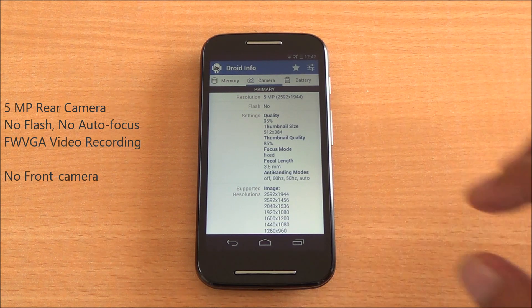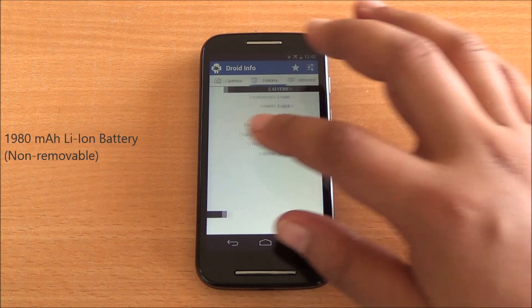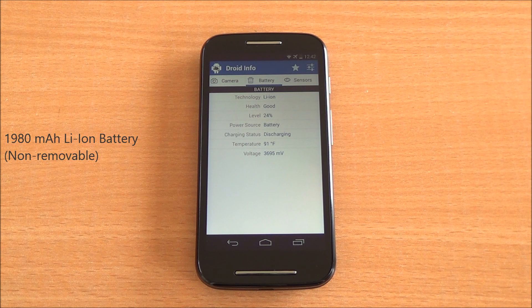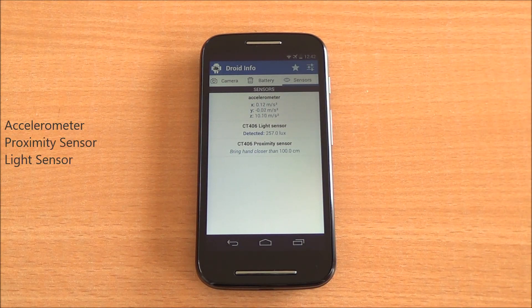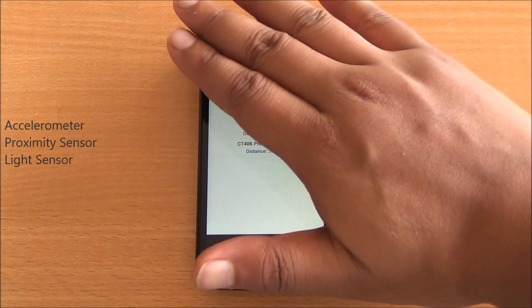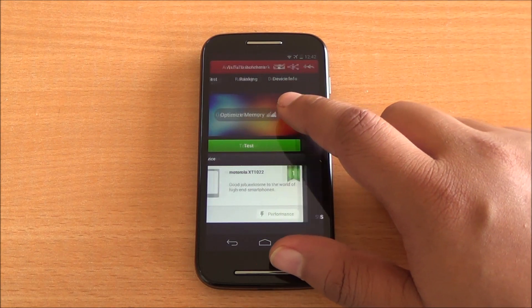There is no flash and no front-facing camera. For the battery, you have a 1980 mAh lithium-ion battery that is non-removable — it's inbuilt. The phone also has accelerometer, proximity sensor, and light sensors, all of which are working fine.